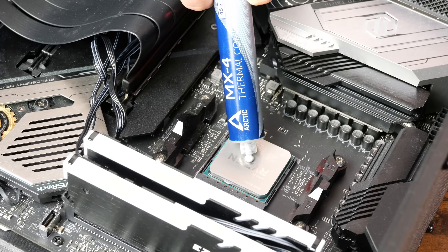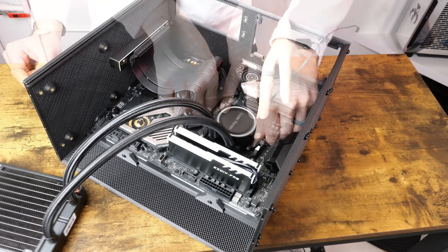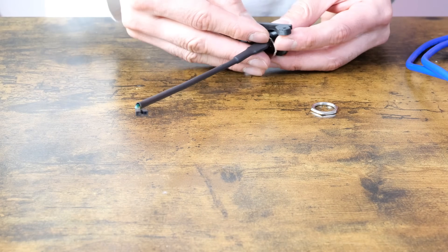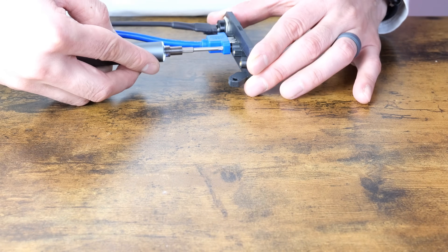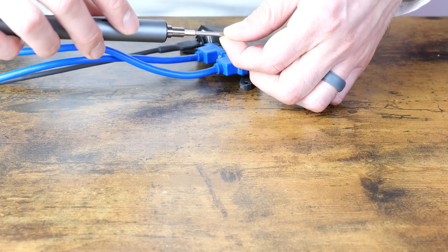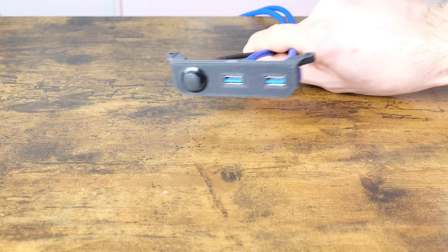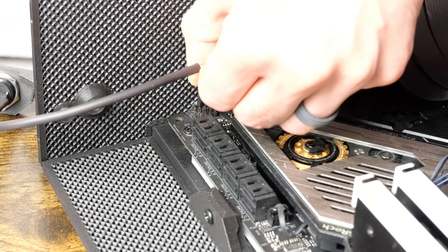Here I'm applying some thermal paste on the face of the CPU. I designed this case with AIOs in mind and here it is getting installed — you may need to do this before installing the motherboard. Don't forget to plug in the power connector for the pump. I had a nicer 19mm power button with an LED, but I broke it, so I had to use this boring one. The USB ports are screwed in as shown. Installing the power button cable now is advised.